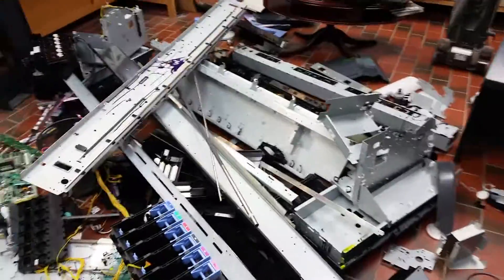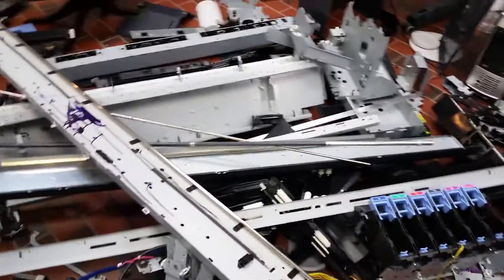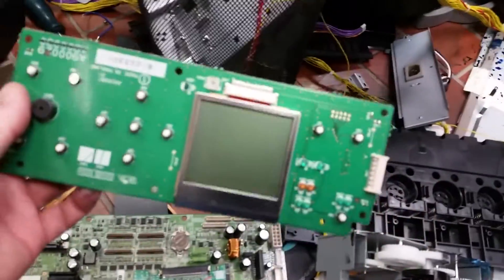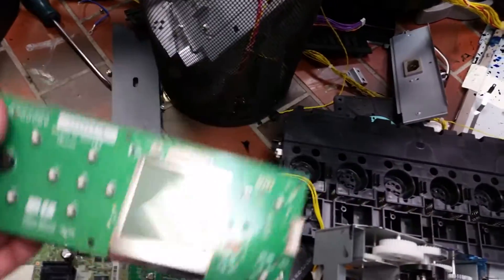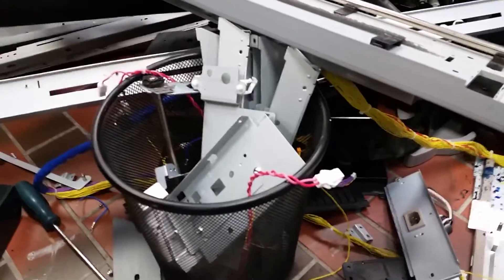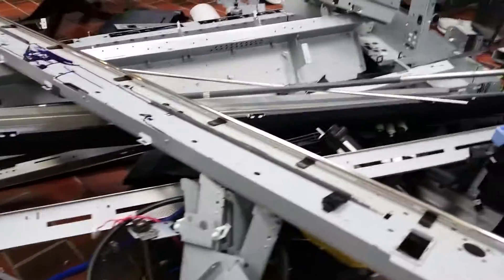There's a positive in this though — I learned that these machines are built like Fort Knox and they have a million screws in there, which is crazy. I also learned there are lots of circuit boards in there. That's the display for your functions, and there's tons of ink. I've got to clean this floor after.